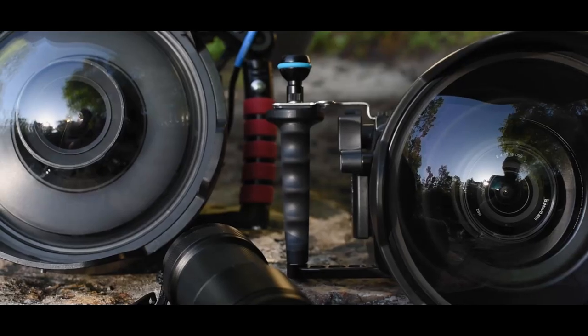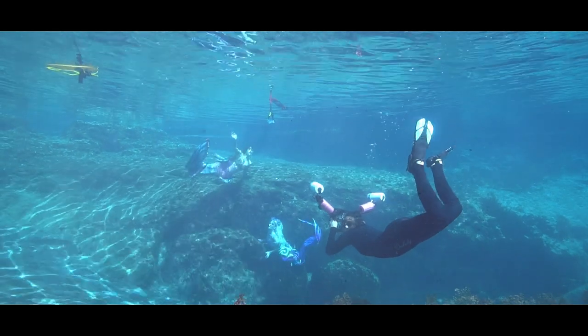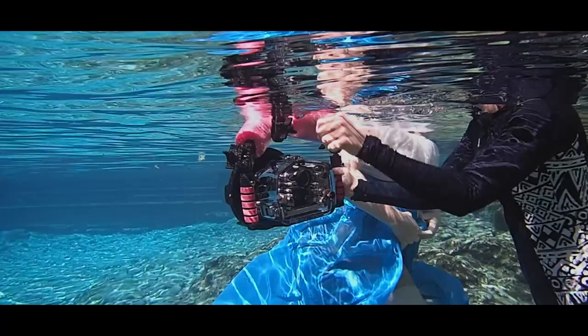Hey everybody, what's going on? Will Kimber here from WaterBear Photography. Today we want to talk about underwater housings. We have two underwater housings here in our studio that we'd like to compare.